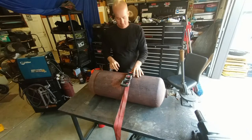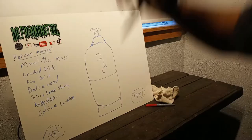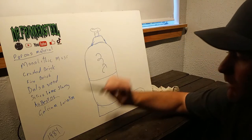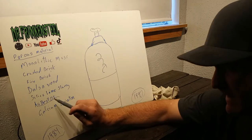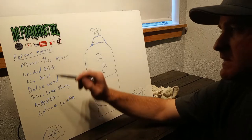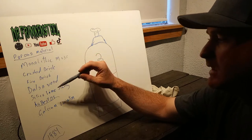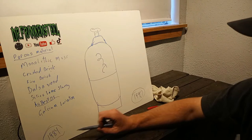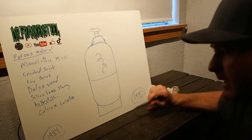They're filled with porous material to stabilize the gas — kind of like a really hard sponge. So real quick about the porous material inside: before 1984, all acetylene cylinders had asbestos in them. But after that, they started putting other things in besides asbestos, which could be crushed brick, fire brick, balsa wood, silica, lime slurry, or some sort of calcium variant.